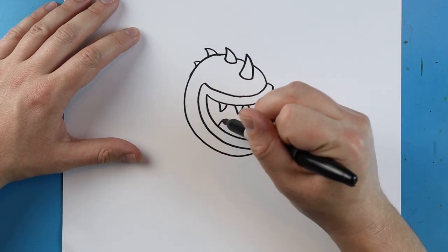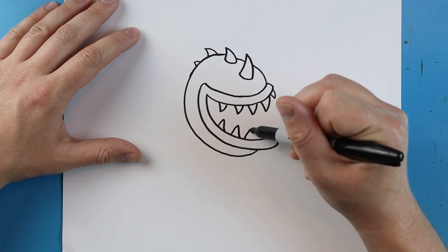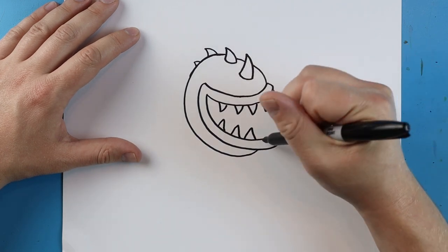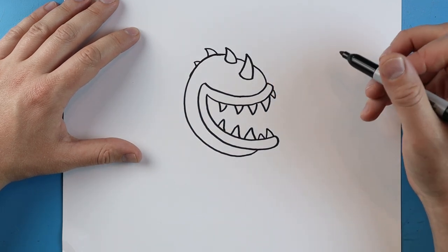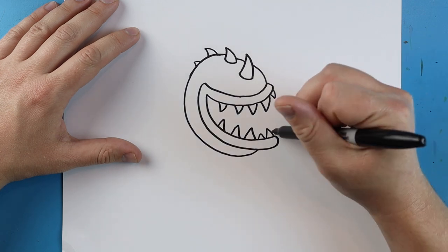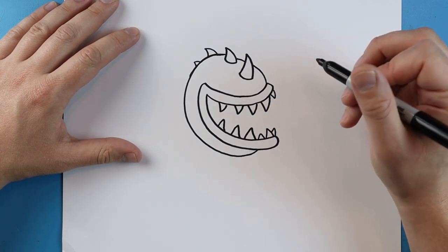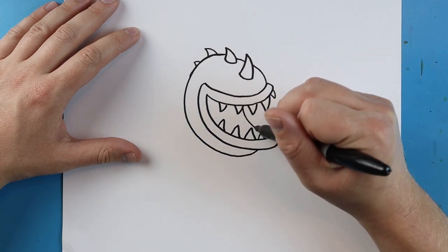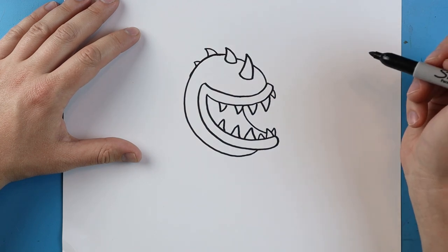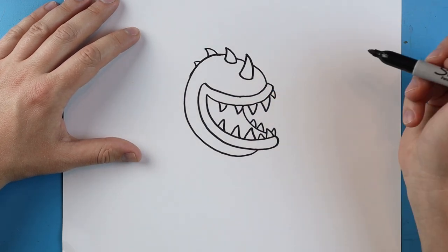Now we're going to do the same thing down here but we're going to make little triangle shapes, going up and down a few times — make some big, make some a little smaller — and then a big one right here. Then I'll add a little tooth here. Starting here, we're going to draw a little line that comes right down to the tooth, then we'll add a couple little teeth on the side.